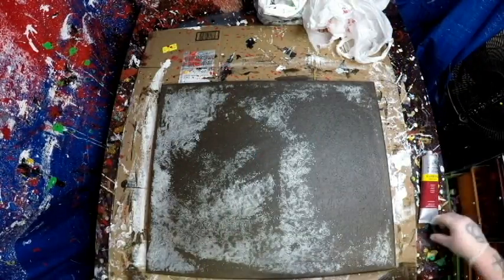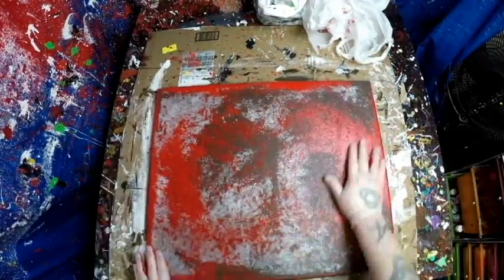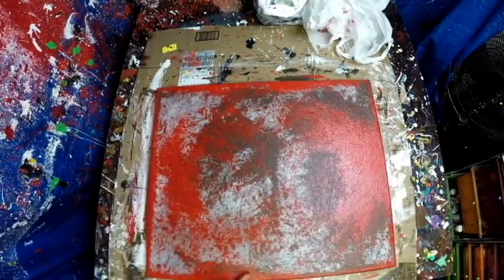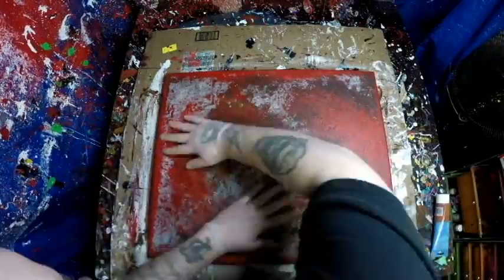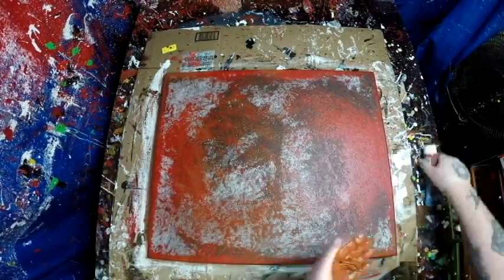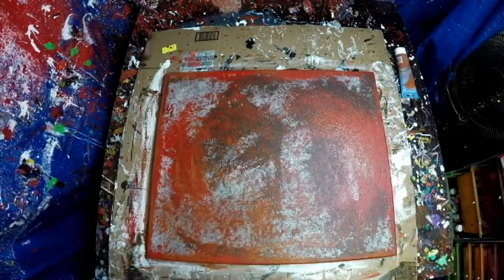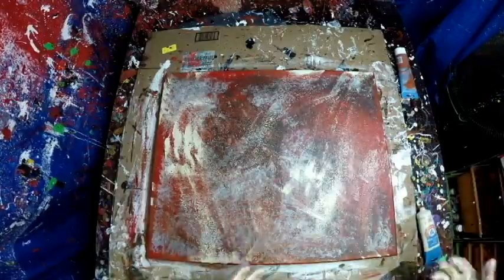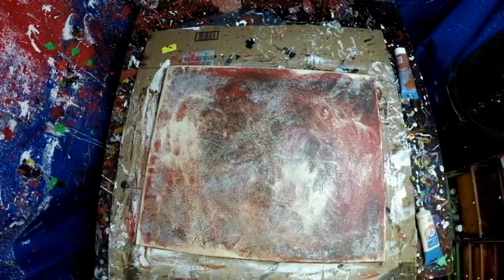Then we take some crimson — which is my favorite red ever, I love this red — Galleria. You know, I love how you kind of get that edge, see how it gives you that kind of border? I think that's so cool. So we got a little sienna, and you know, get your hands in it! People talk about painting and don't really get their hands in it — this is how you do it.